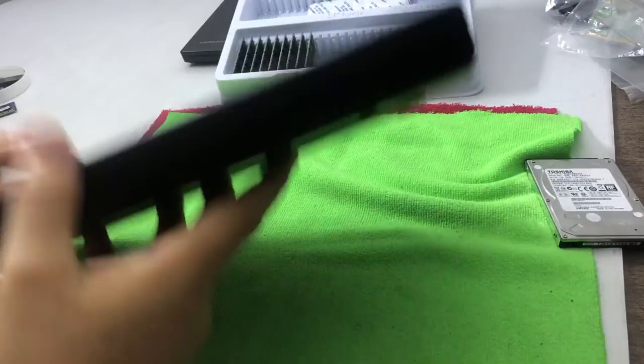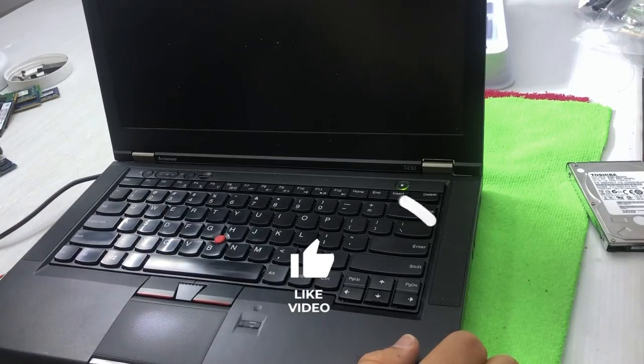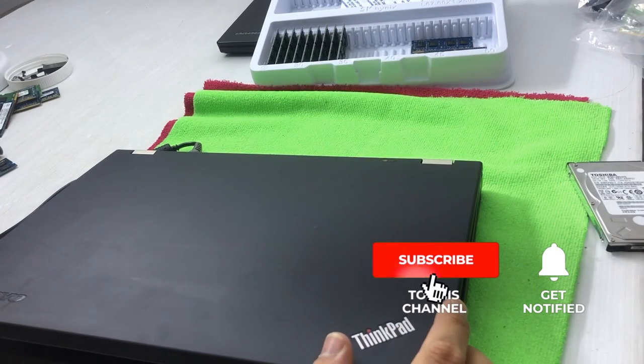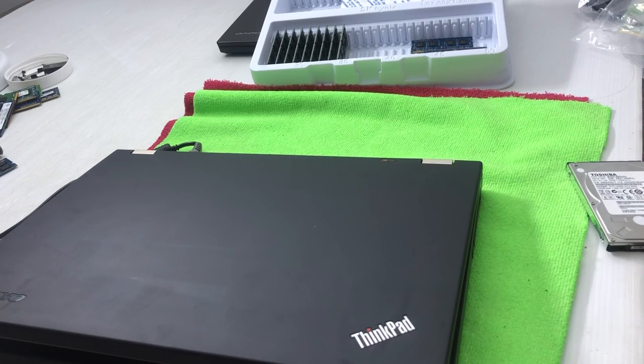The laptop is ready. Thank you so much for watching this video. If you liked it, please share it, like the video, and subscribe to my channel. Thank you, bye.